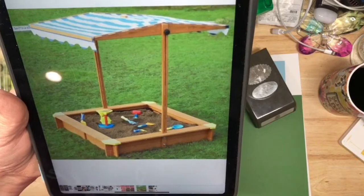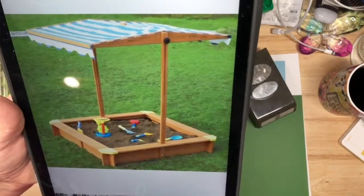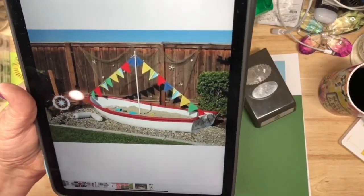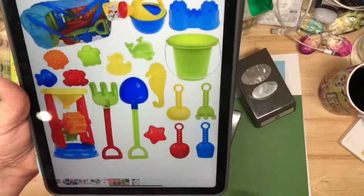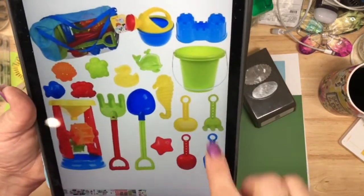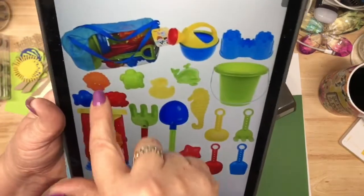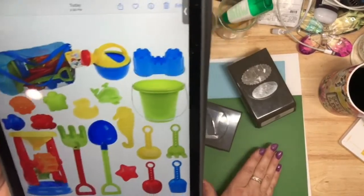I remember as a kid having a sandbox at my grandparents' house. Then I thought, okay, what kind of tools did we use in the sandbox as kids? So I found a bucket, a couple of shovels, and some seashell-type things to use on our two-page spread. I said summer, and this is the concept!